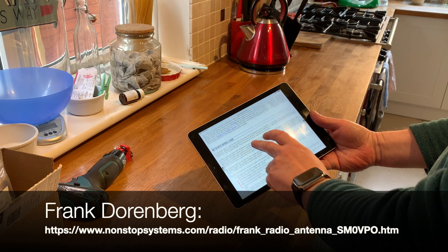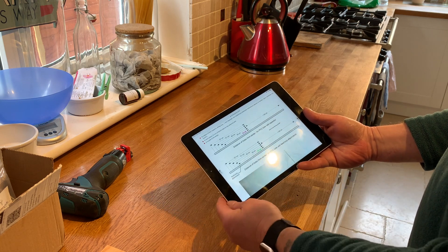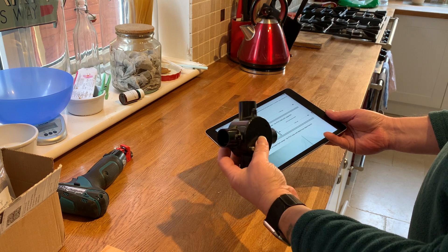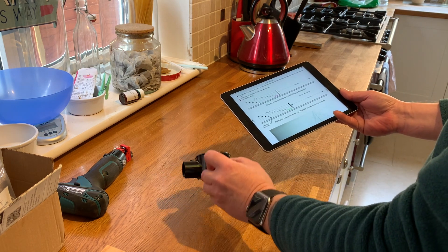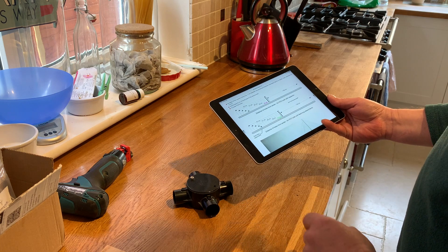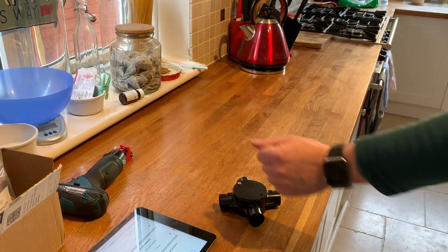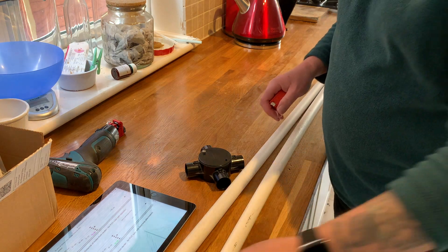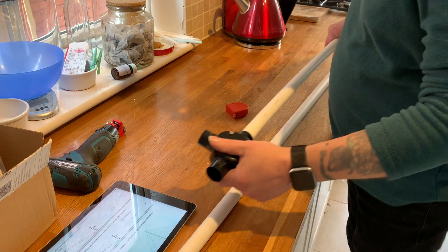Frank at nonstopsystems.com has the spiral loops page and this is the 40 meter one - all the cutting bits and pieces are here. First and foremost, I'm using a conduit connector - this is a four-way tube connector and I should be using 25mm conduit. I'm using white conduit into the black box and I'm going to have to cut and measure so that I get 60 centimeters. So let's put that one in and push it in as tight as we can go.